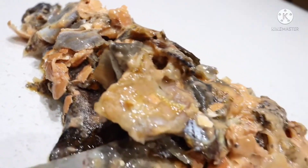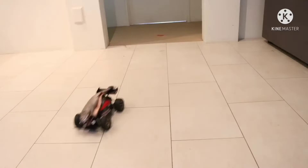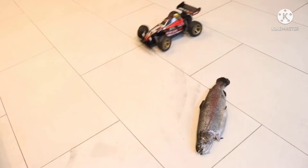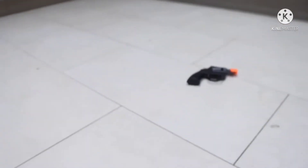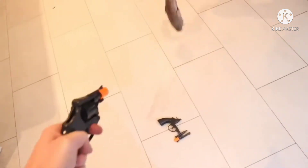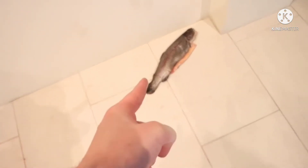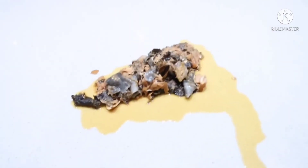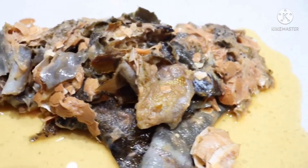I'll see you next time. Perfect. Your fish has been scaled. Do you want to collect the perfection?